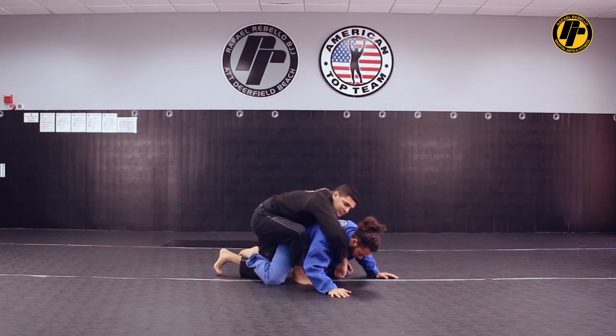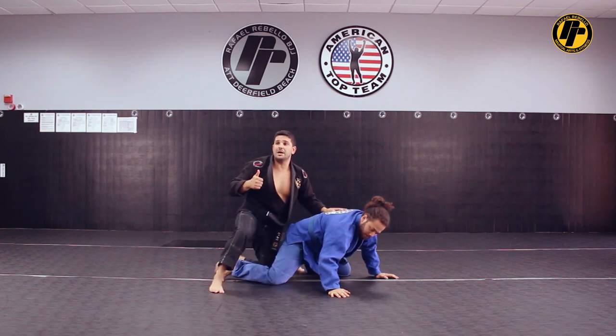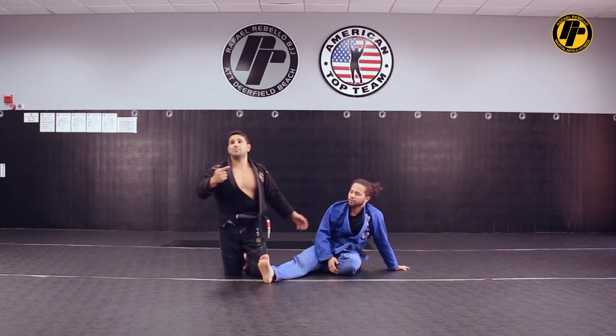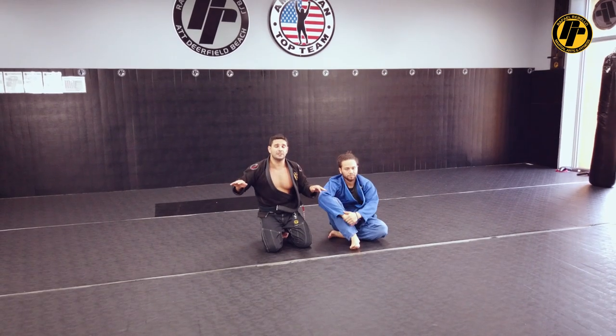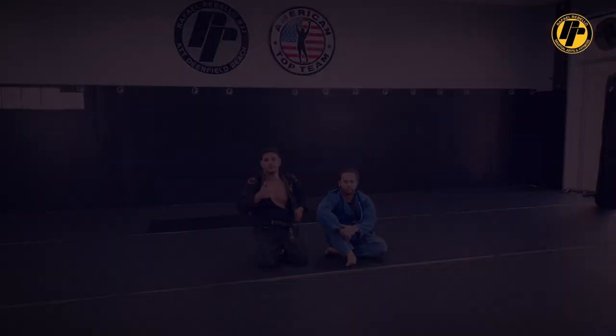Then I can explore his back here — I can work some submissions wherever I want after. So at the same time I escape from the back, I can get on top basically, or get to the middle of his leg back door sweep. Thank you.